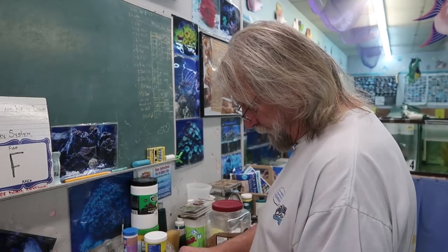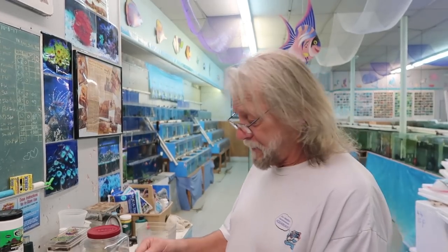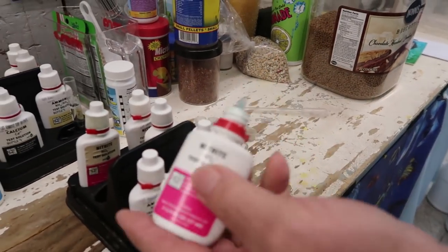This tells me if the beneficial bacteria in your tank is taking care of your tank. Ideally it should be zero. If it gives a positive reading, then biologically the beneficial bacteria is not up to par with the amount of load — meaning animals, live rock, food, anything in your tank. That's what this tells us. Five drops again.